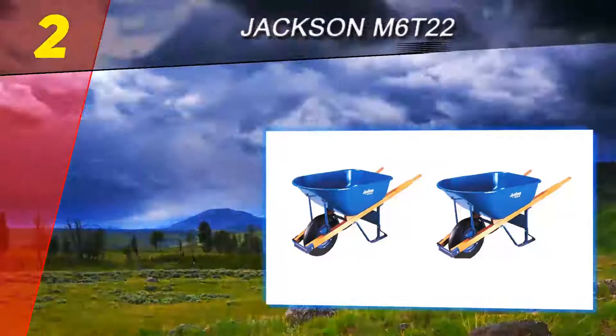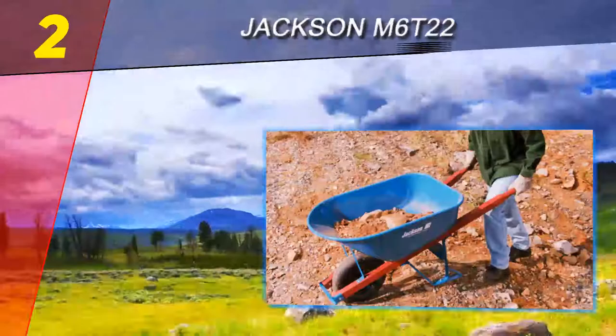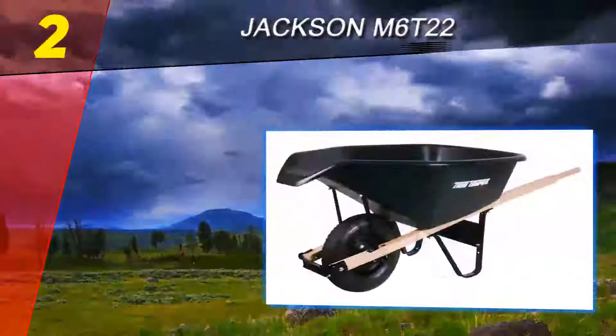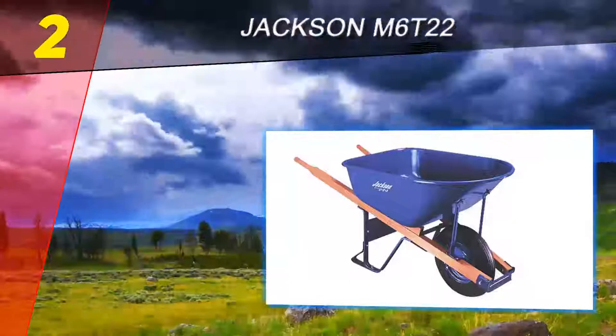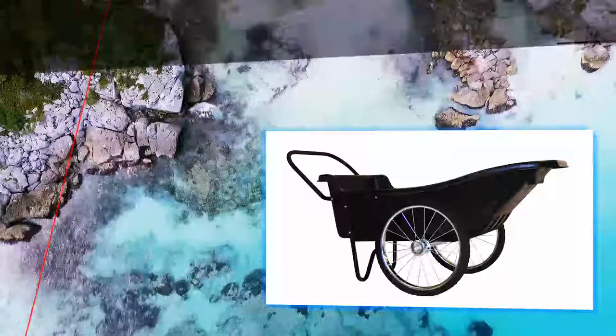Number two on our list: the Jackson M6T22. The difference between one and two wheels often comes down to personal preference. While two wheels will often give you a solid foundation when moving heavy loads, a single wheel has the advantage of maneuverability in tight spaces or tricky terrain. The wheelbarrow's construction is solid enough to handle challenging residential and commercial jobs. The six cubic foot tub is made with seamless heavy-gauge steel reinforced with front braces, and combined with the extra bracing near the front wheel, the wheelbarrow's frame should hold up to repeated abuse.